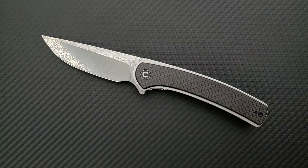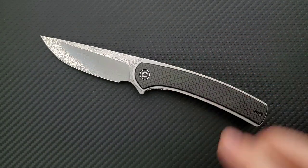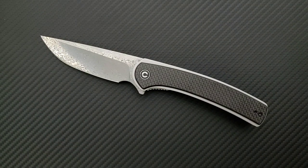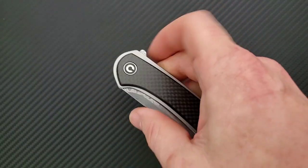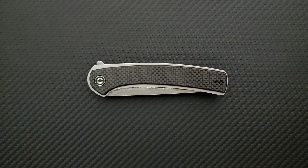This comes in a wide variety of different colors, and it also comes in a standard D2 blade. Every now and then Civivi uses 9CR18MOV, but I feel like they're moving to D2. In any case, all of the different variants, including this Damascus variant, will be included down in the description so you can check this knife out for yourself. This knife was sent by the Apex Passerone Group, so by extension Civivi themselves — thank you so much for that.